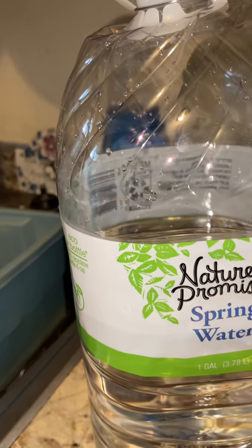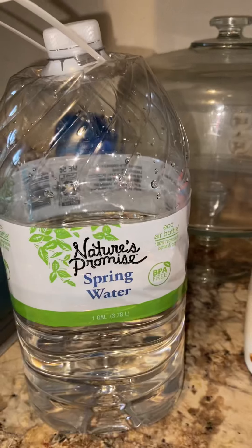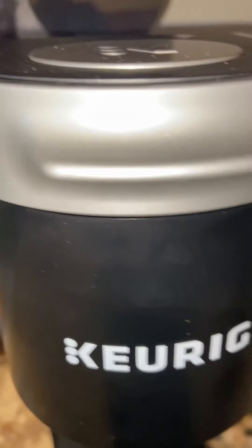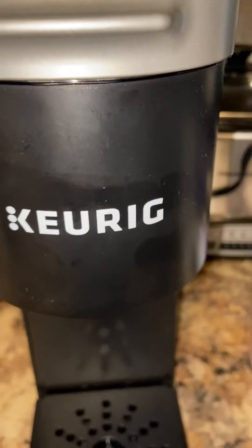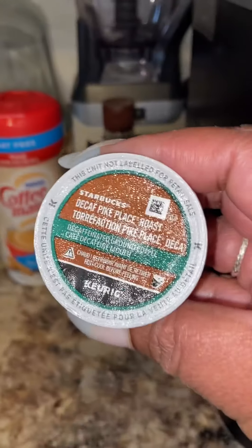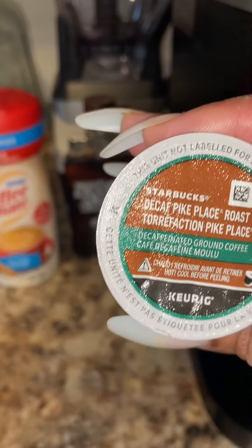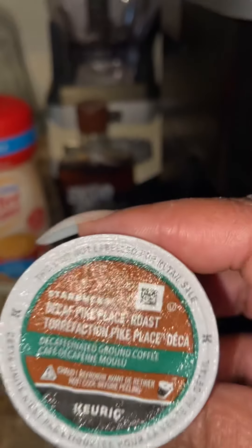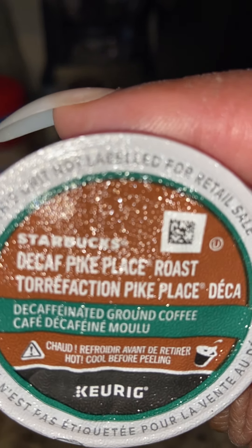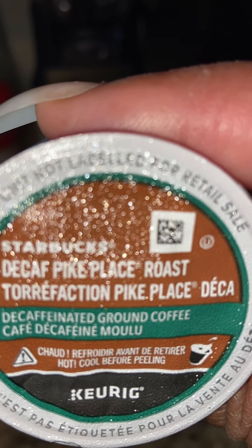So yeah, I'm gonna get started here. I have my Nature's Promise spring water — I use spring water in my coffee maker here, my Keurig. And this is the coffee that I use: Starbucks. It's a Starbucks coffee I get from Amazon — Starbucks Decaf Pike Place Roast.